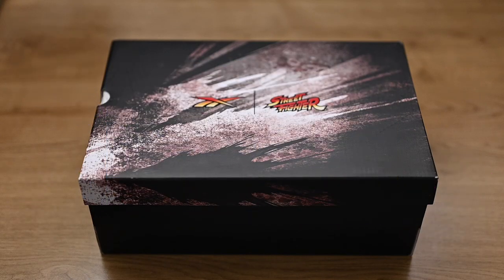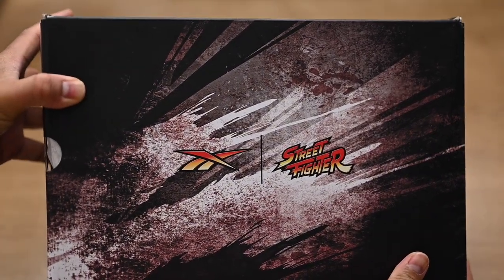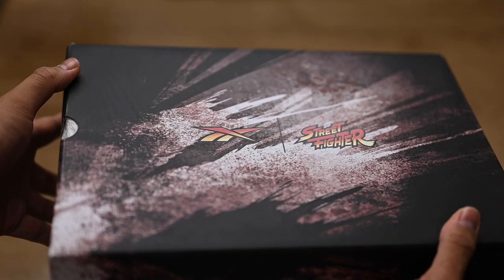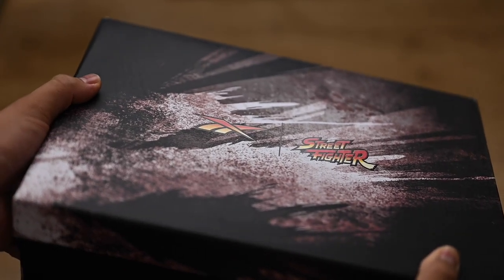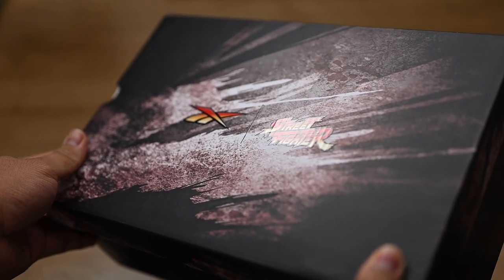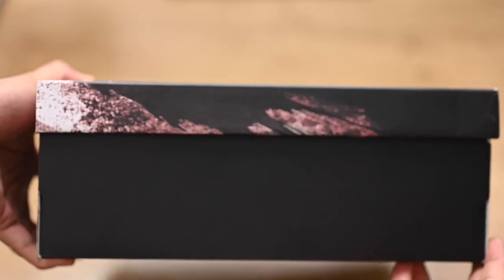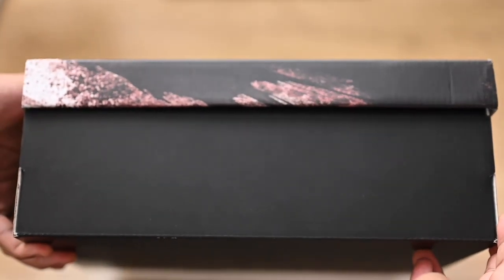Here's the top of the box. You can see the Street Fighter and Reebok logos have this sort of shiny laminated look to them. As I'm showing off the lamination, you can see the vertical lines from the cardboard box itself, which makes me think the print was very light — a very light layer of print onto a cardboard box. It did feel a little less premium, but this is just a box and that's all right.